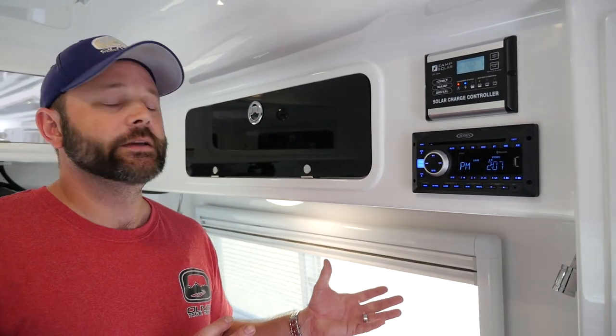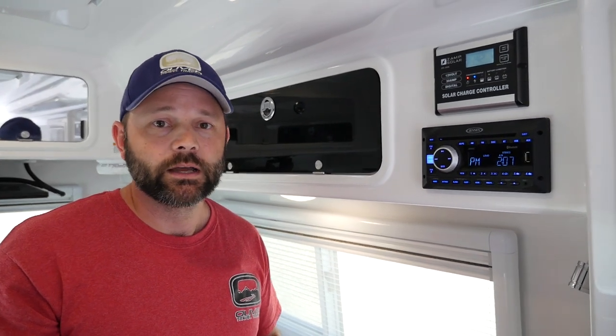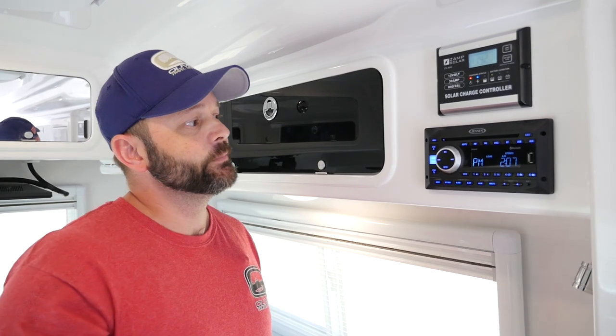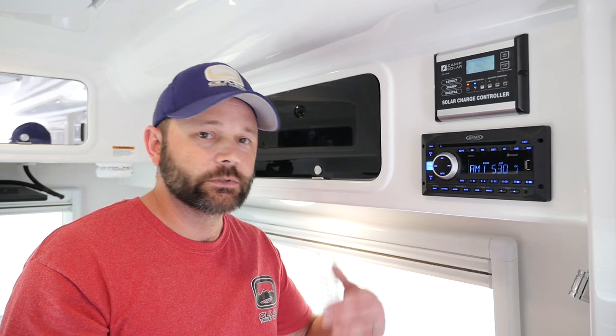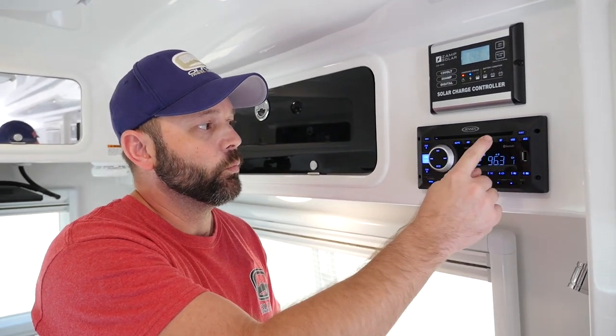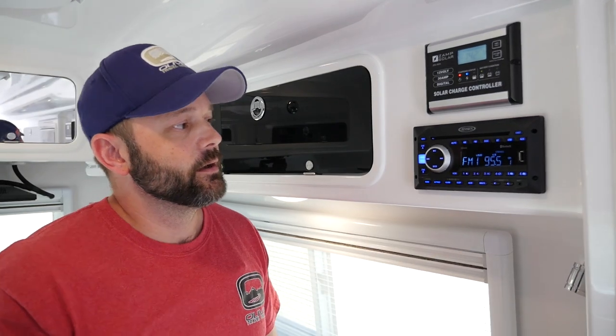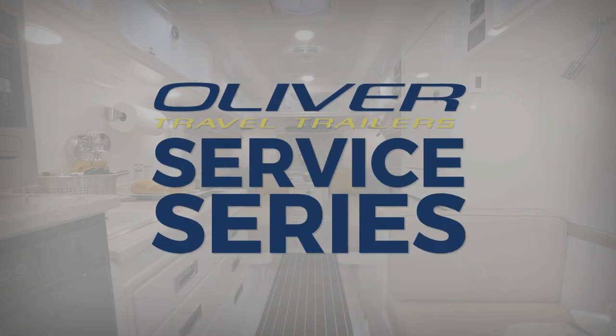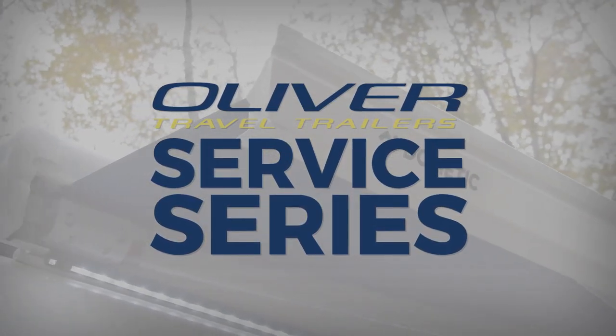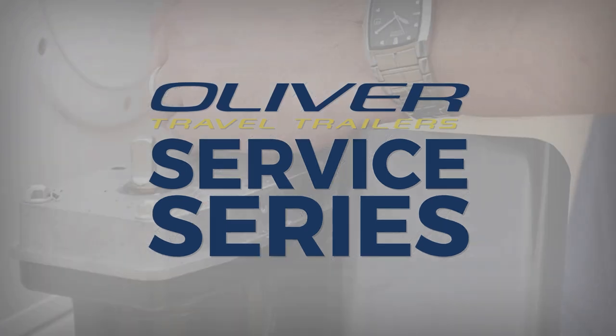That's most of your basic features on your radio. There are some other features you can get into with the radio remote — a little bit more as far as AM 1 and 2, FM 1, FM 2, FM 3. But that's pretty much the overview of the radio. Thank you for joining us today. I hope you've learned something about your Oliver Travel Trailer. Please be sure to check us out online at OliverTravelTrailers.com.